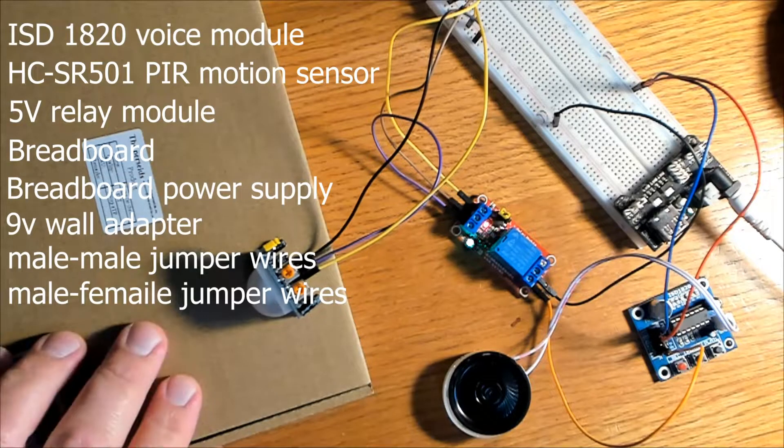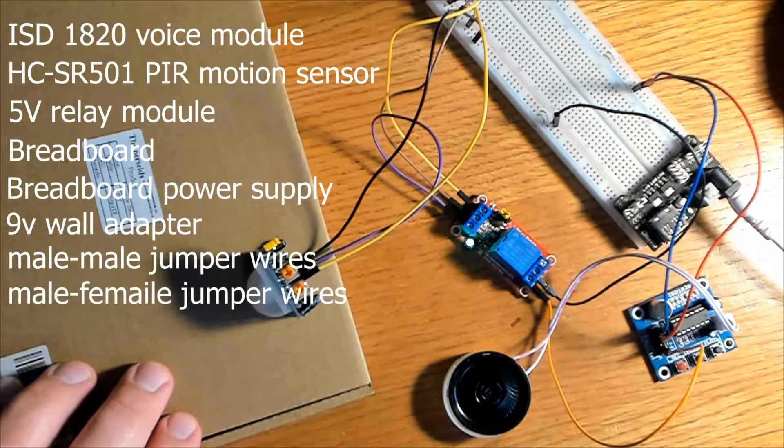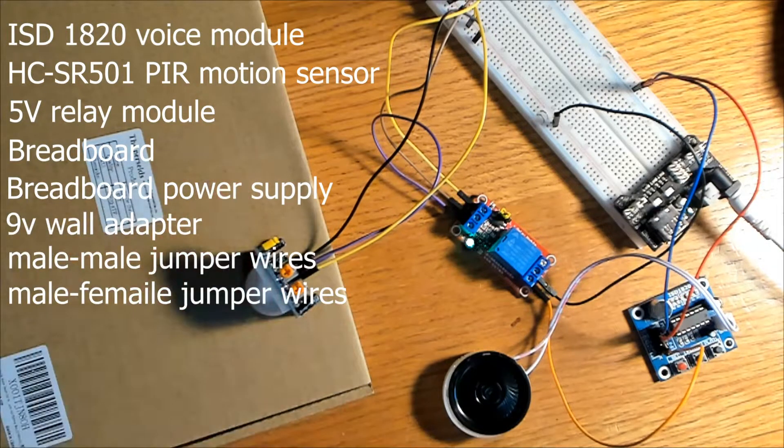In this video I'll be using the ISD1820 voice module, the HC-SR501 motion sensor, a 5 volt relay module, a breadboard, a breadboard power supply, a 9 volt wall adapter to power that breadboard power supply, and male-to-male and male-to-female jumpers.